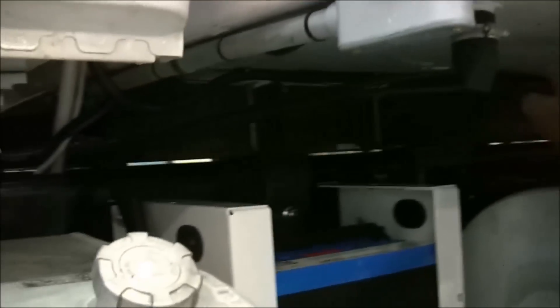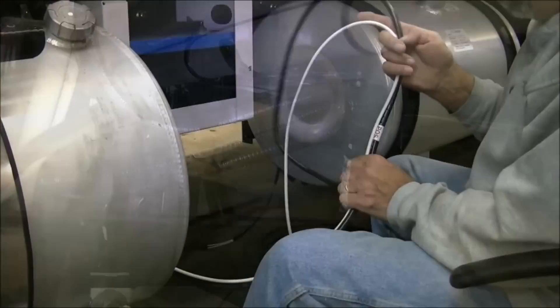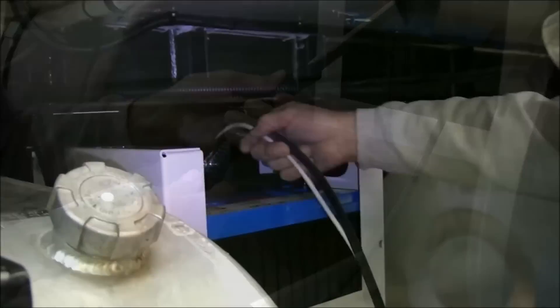Uncoil the Thermo King battery cables and fuel lines. Place the fuel lines and the two-wire fuel pump harness aside for later use. Identify the two-gauge and the eight-gauge positive cables. Apply split loom and feed them down between the battery box and the chassis frame, then loop them around to enter through the right side of the battery box.